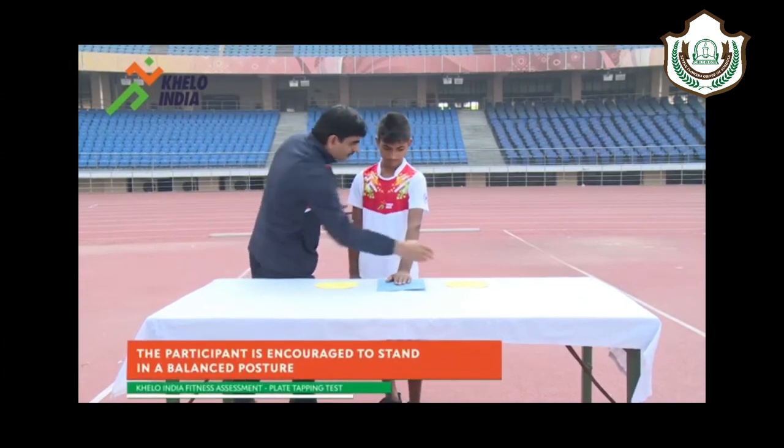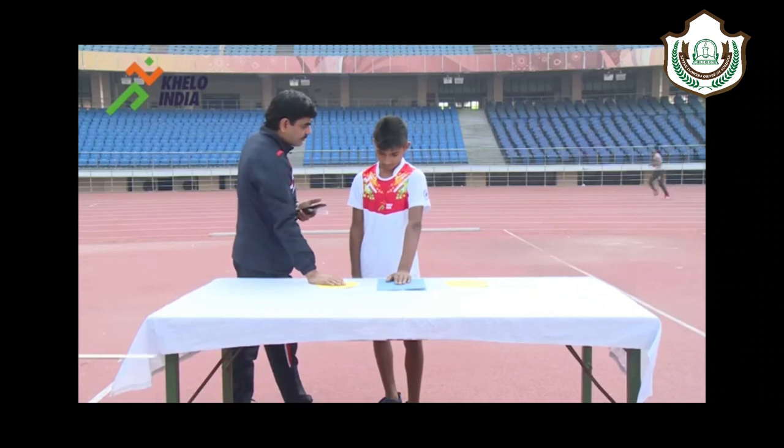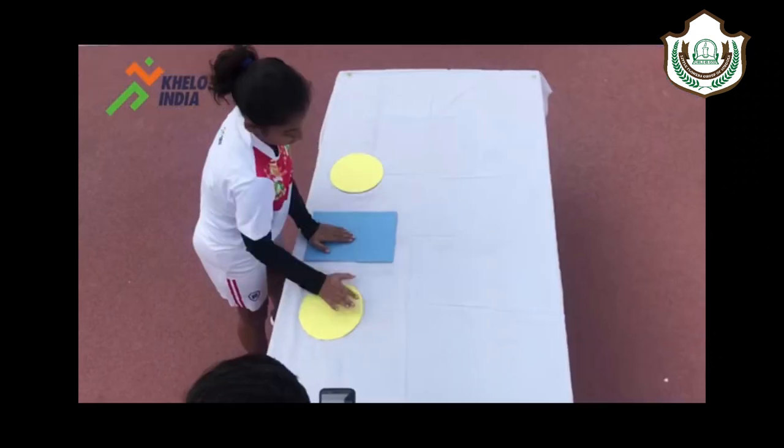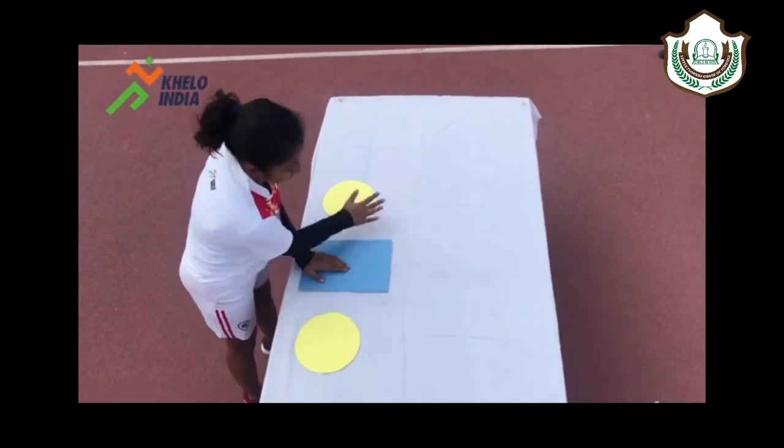The participant is encouraged to stand in a balanced posture. The non-preferred hand is placed on the rectangle. The subject moves the preferred hand back and forth between the discs over the hand in the middle as quickly as possible.